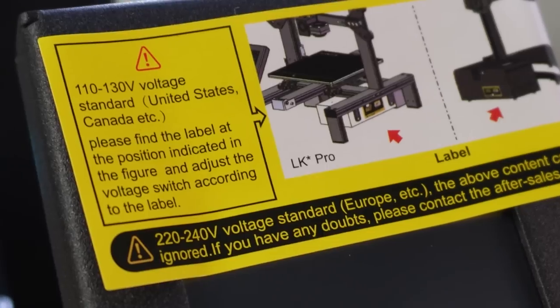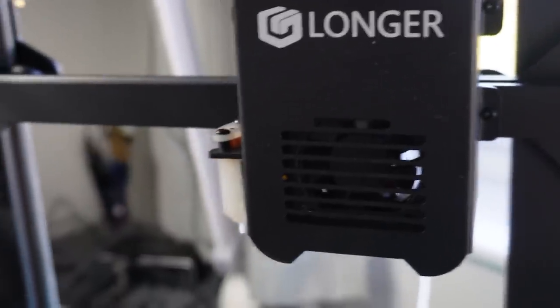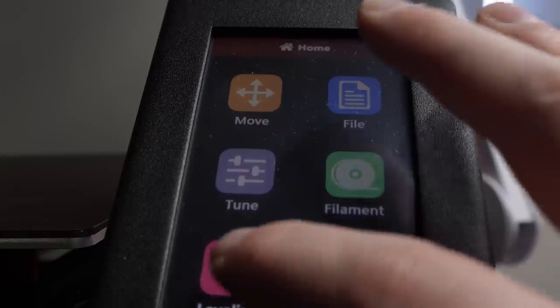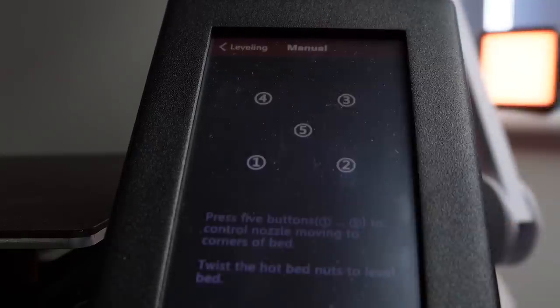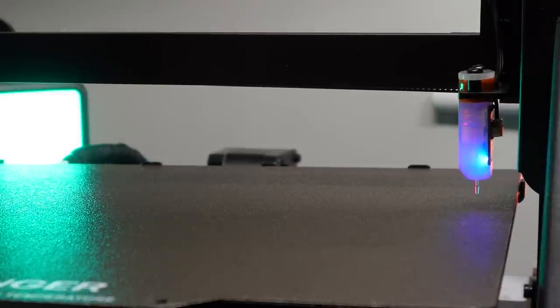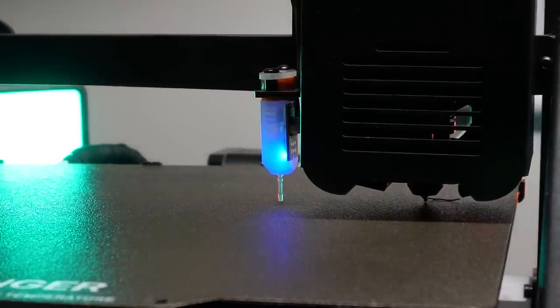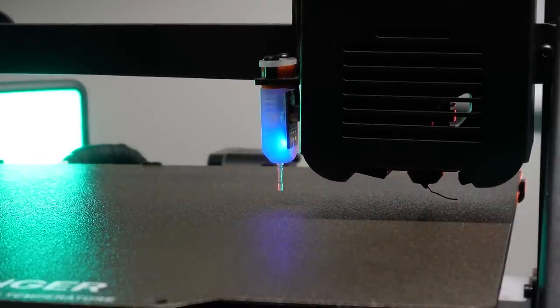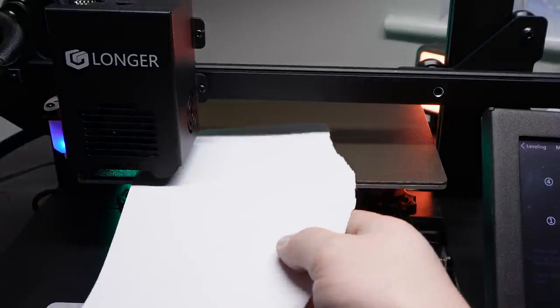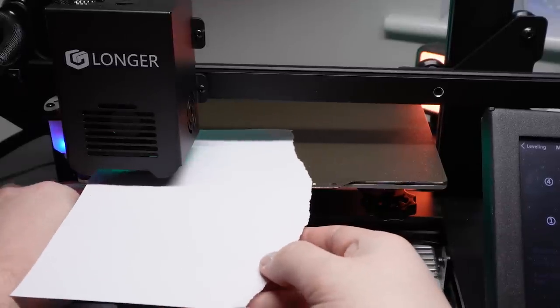After setting up the LK4X - which was super easy to do, honestly, because it comes out of the box 95% assembled - all I had to do was screw in some screws and connect some cables. But then came the task I'd been dreading: the bed leveling. Even though it has an auto leveling system, I've seen so many posts throughout my research saying that you should really manually level the bed first. After getting a piece of paper and working out which way the screws make the bed go up and down, I got the bed leveled in about five minutes or less.